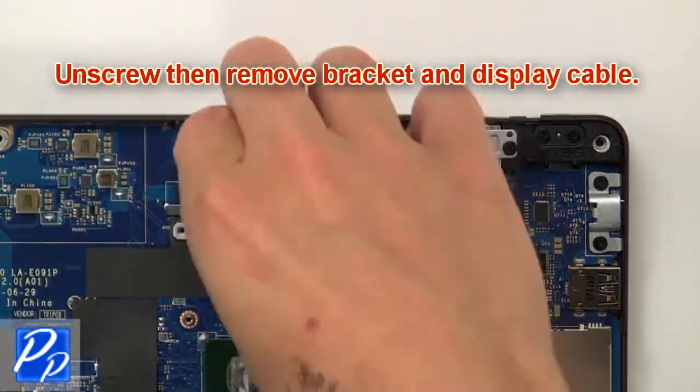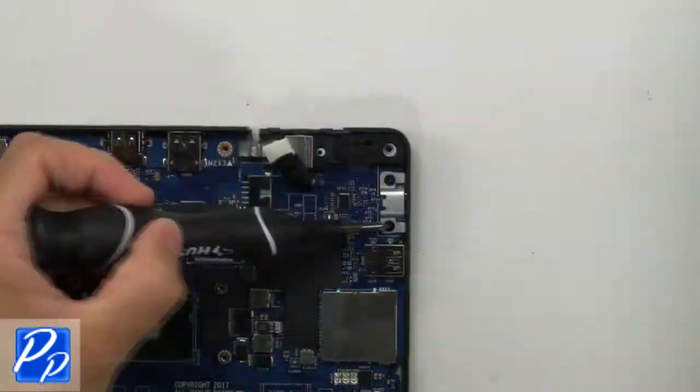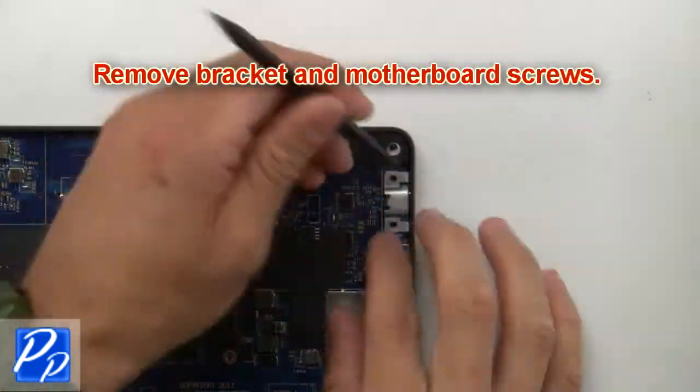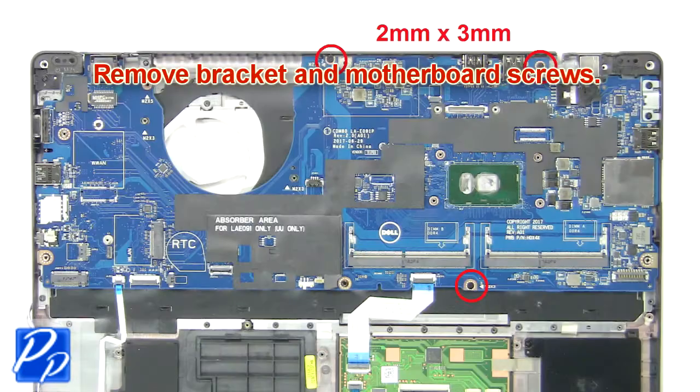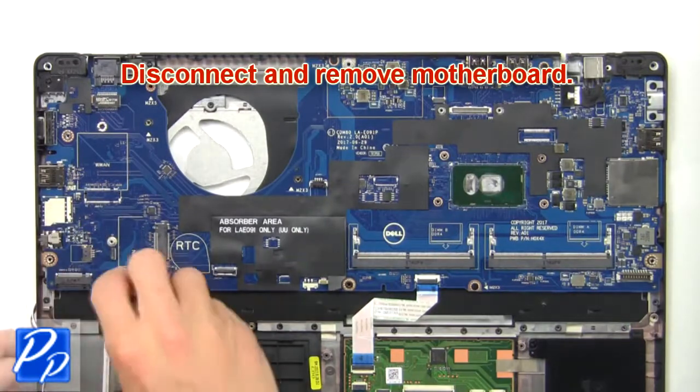Now unscrew and remove the bracket and display cable. Then remove the bracket and motherboard screws. Now disconnect and remove the motherboard.